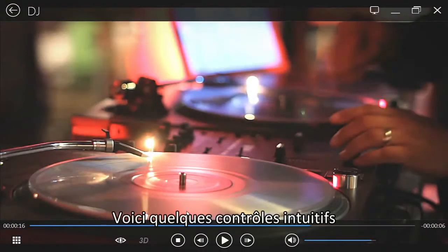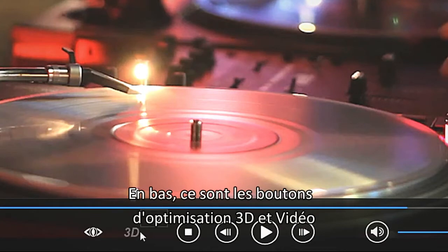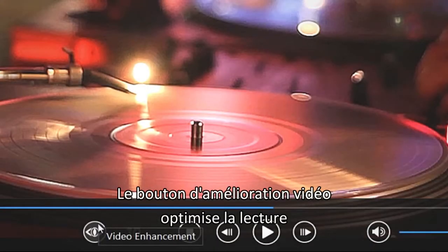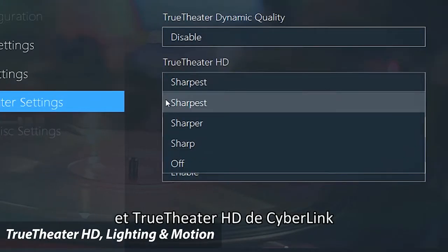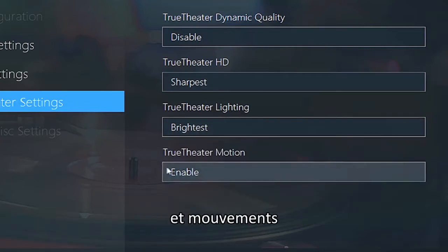Here are a few convenient controls. At the bottom, the 3D and Video Enhancement buttons. The Video Enhancement button lets you optimize your movie playback with Hardware Acceleration and CyberLink's True Theatre HD, Lighting, and Motion technologies.